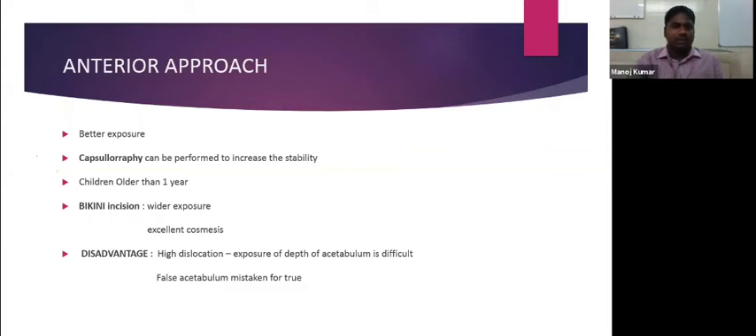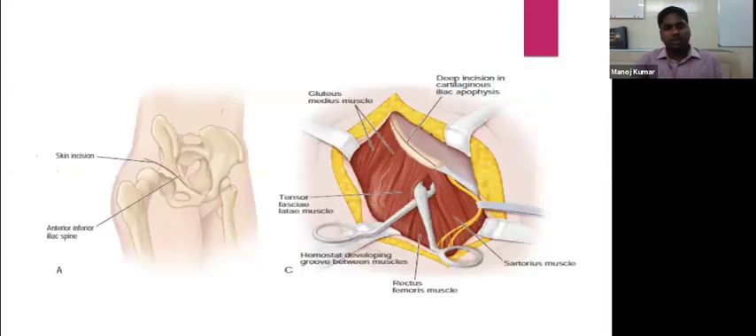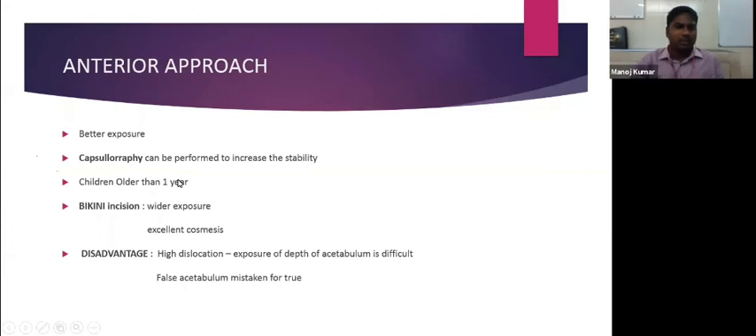The bikini incision is marked from the iliac crest to the greater trochanter, divided into two-thirds and one-third. The starting point is at the junction of the two-thirds and one-third, extending along the anterior inferior iliac spine and 2 to 3 cm beyond. It offers excellent cosmesis. A disadvantage is that in high dislocations with a false acetabulum formed, we may mistake the false acetabulum for the true one.